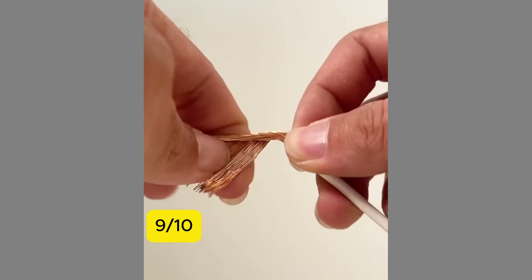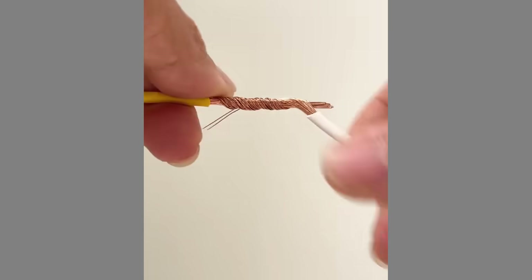9. Learn how to twist a 7-strand wire and a multi-strand wire to withstand tension.